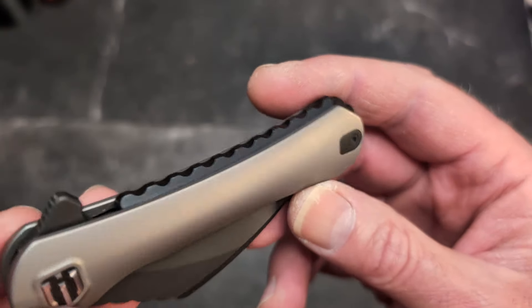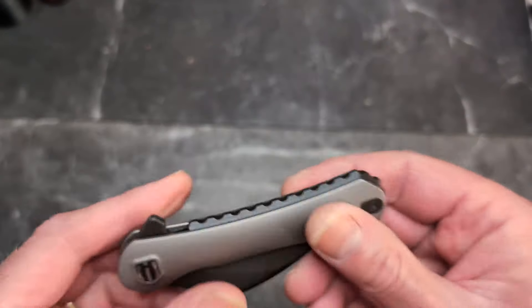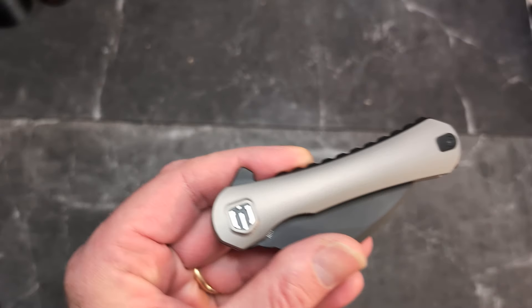The cutouts are nicely smoothed out and there's a steel lock bar insert. There's the Shieldon logo. You have a screw here, a screw in the clip, and a screw at the end — you do have a reversible clip. That's it, very simple design overall, and I like it.